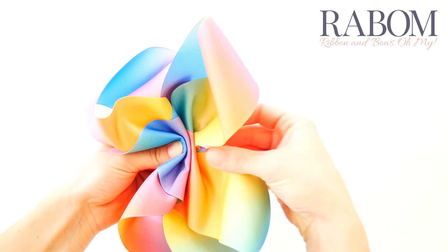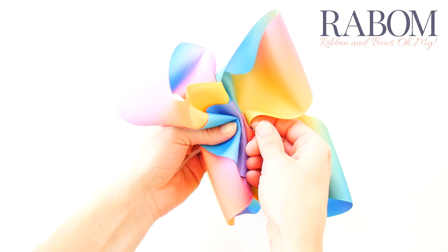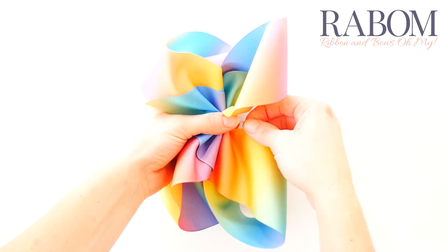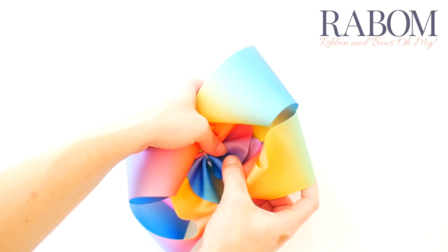Now we're going to take our zip tie and wrap it around our bow. We're going to tighten it, but only so that it's just hugging our loops — we don't want it too snug. We want to keep all of our folds in place but still have room to make a couple more adjustments if we need to straighten our bow up. My creases are looking pretty good; I may move them around just a little bit to make sure everything is even so that all of my ends and loops are about the same height. Then I'm going to go ahead and tighten my zip tie.